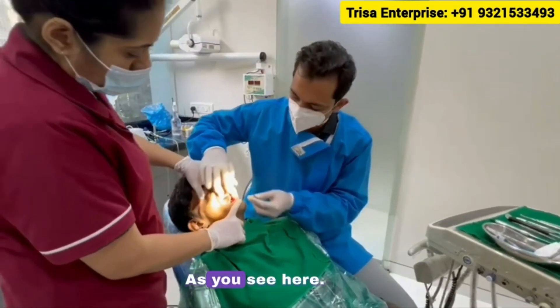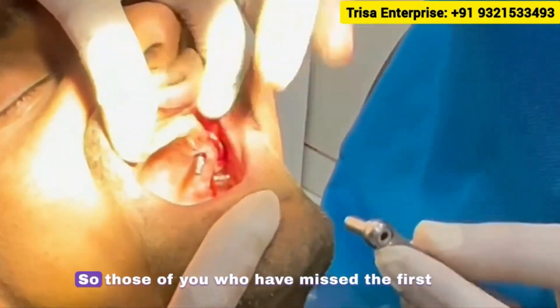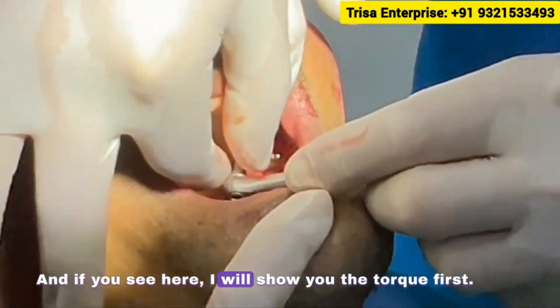Right now I'm showing you how to bend the basal zygomatic implant. As you see here, I have already placed the zygomatic implant. For those of you who missed the first part, you should catch up on that. I will show you the torque first.